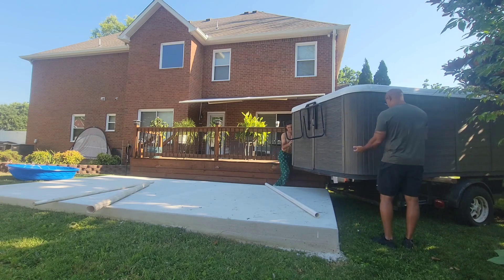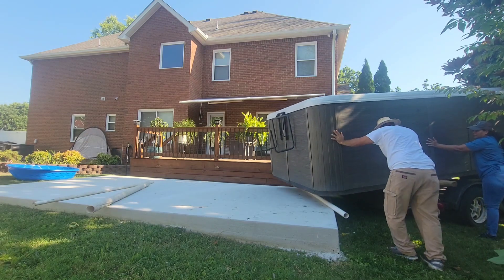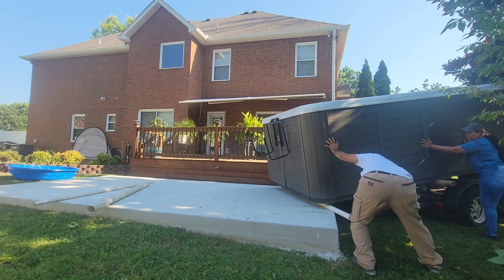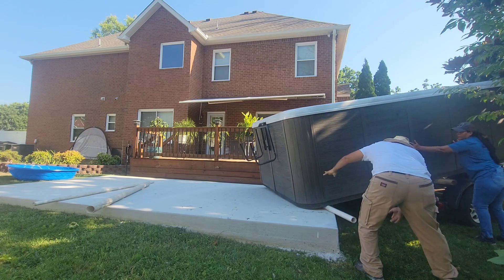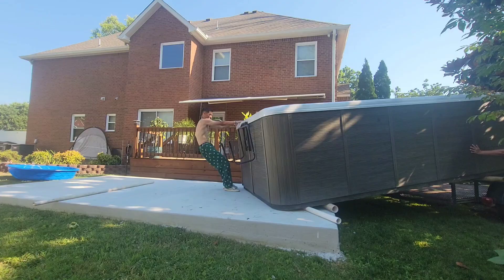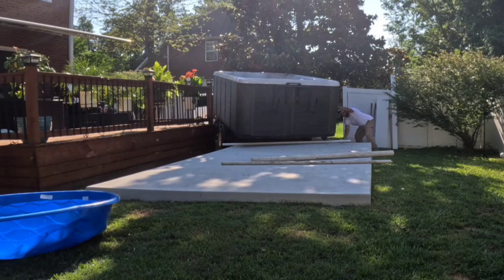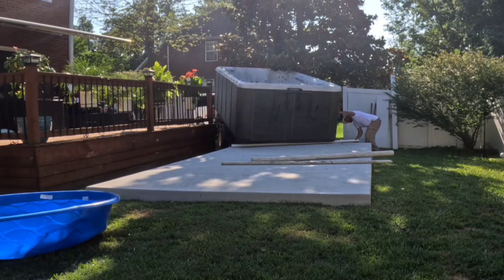Now there's four of us guys and a lady working on this to push it off. We're working it back and forth to get it off the back of the trailer. Then at some point as we push it, it's going to tip off and the back of the tub is going to land on the slab. Once that bottom of the tub is sitting on the slab, we can start to move that trailer out a little bit at a time, but you still want to leave some of the tub on the trailer so it doesn't fall off.